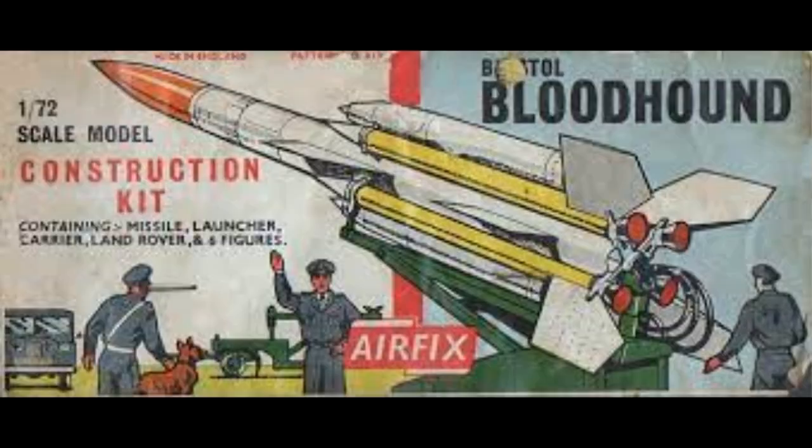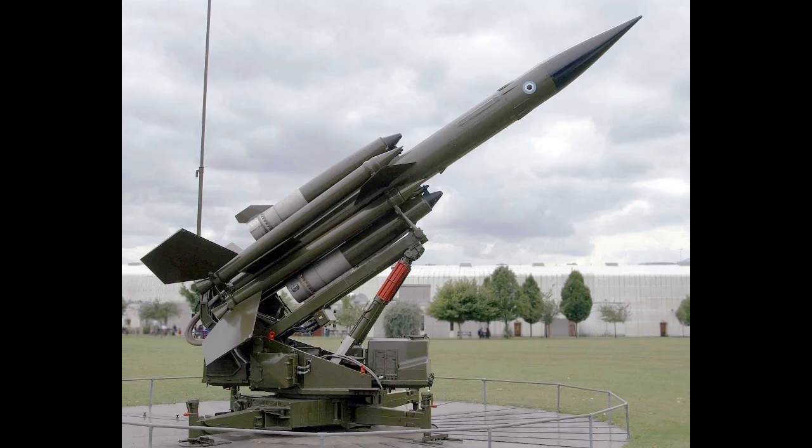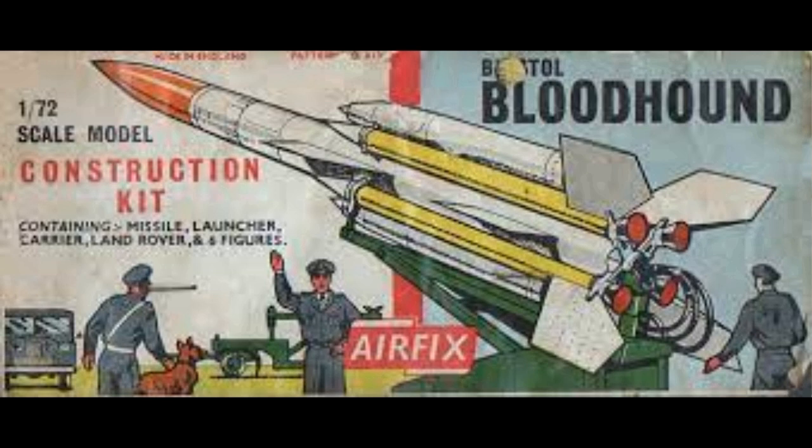The ramjet that powered Bristol's surface-to-air missile was still made at Rolls-Royce when I was an apprentice. This was some of the most fiddly sheet metalwork I had ever seen and was not the easiest of jobs.